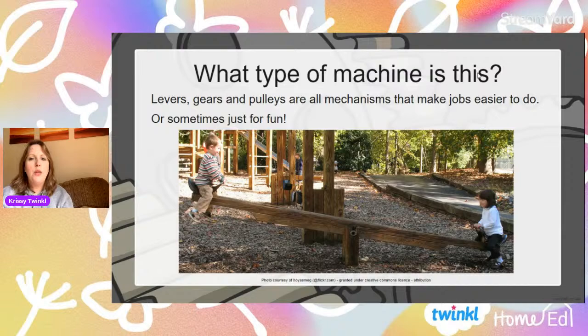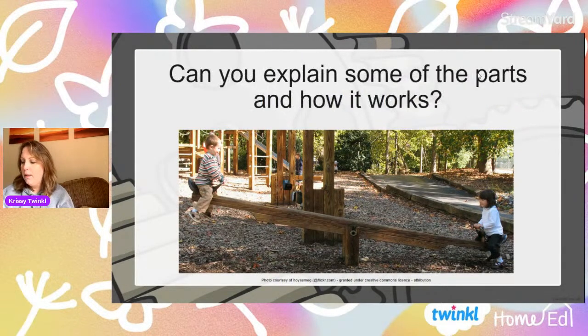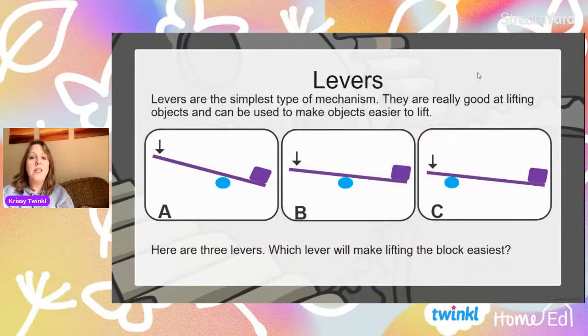Now, what sort of machine is this? I'm going to turn my camera off so you can look. Is this a machine that works on a lever, or does it need a gear, or a pulley? Well, we've looked at this machine before — it definitely works using a lever. This is just one solid lever that moves over a pivot point. But last week we created a more tricky machine that had moving pivots and various linkages to make a snappy mouth. This week we're going to look at something different. Levers are the simplest type of mechanism — you've got your lever and your pivot point and it just moves up and down.